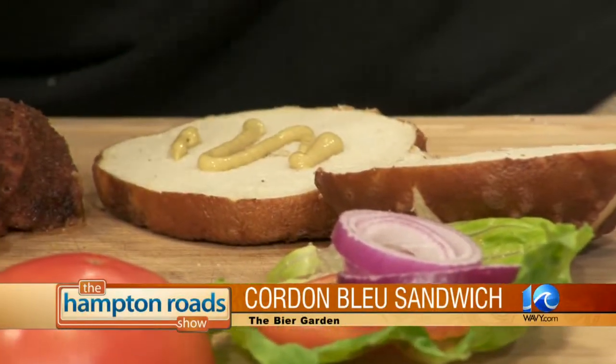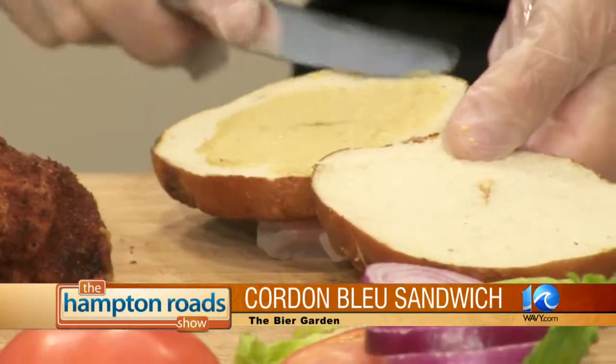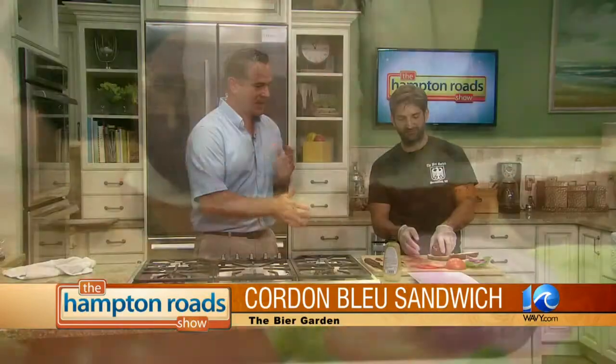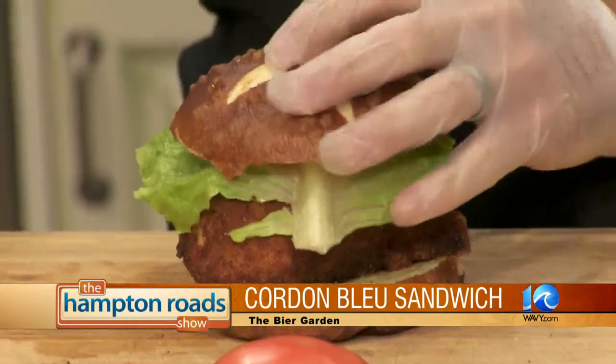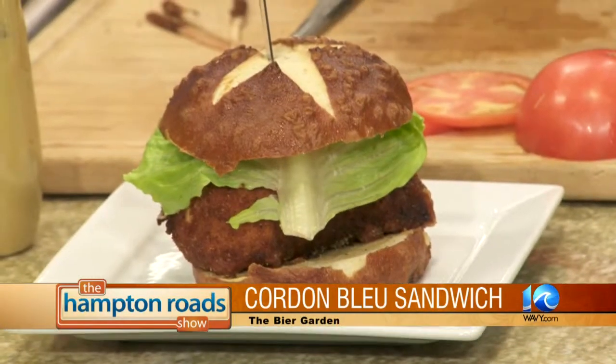Mustard actually speeds up your metabolism. And of course you've got the spicy Bavarian style — at the restaurant we have an in-house mustard that is delicious and a little bit spicy. So you're dressing up the cordon bleu sandwich. Let's talk about the Beer Garden — a family-owned operation. We've been open since October of '97. My parents are there, my sister Stephanie does a lot of the paperwork and back office, and my wife is occasionally there — she's a nurse but sometimes comes in to help out.